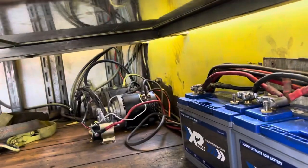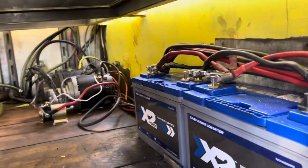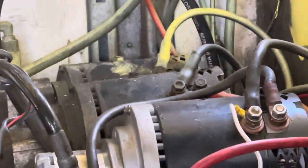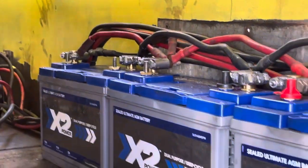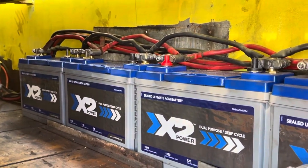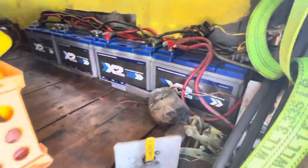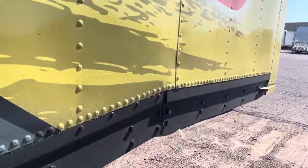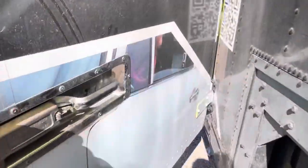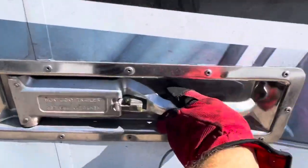This one has three motors and I just replaced two of them — they're brand new. Here are the four brand new batteries that we just put in, $1,800 for these batteries. I put all brand new Kentucky handles on the trailer.